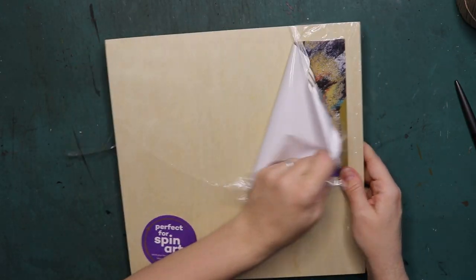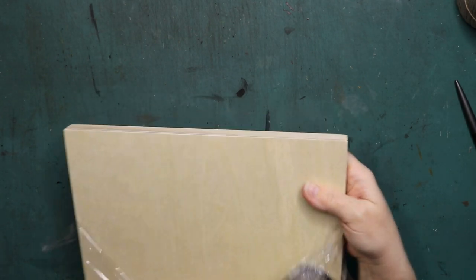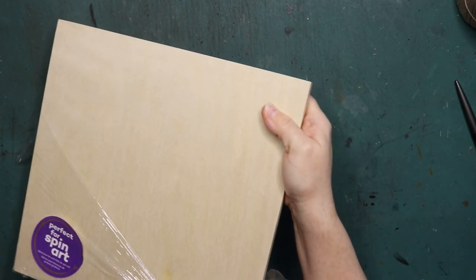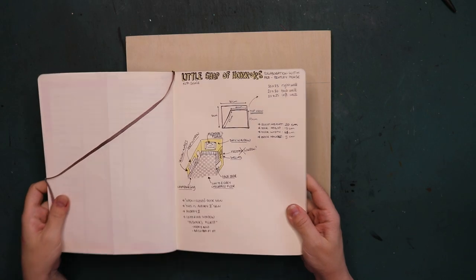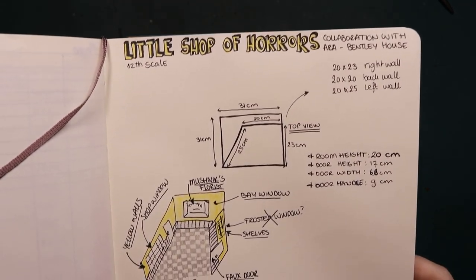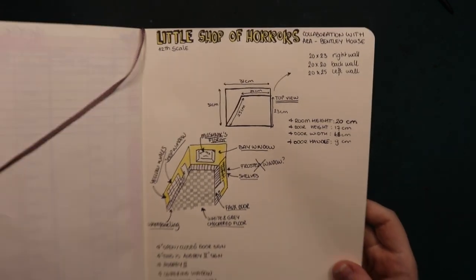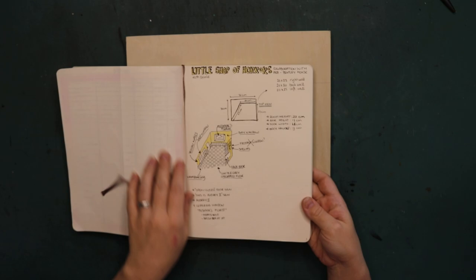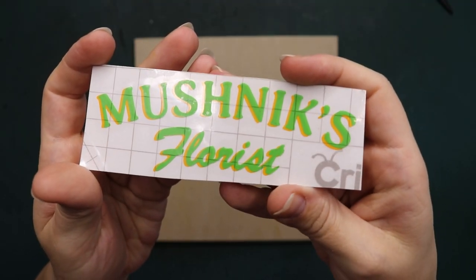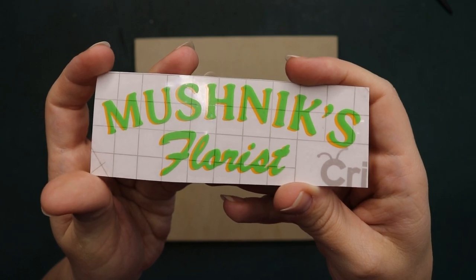Hello everyone, and welcome back to my channel — or welcome to my channel if you are coming over from Aira's channel. I welcome you here, and I hope you will be part of the Raven family. I did not mention it in my intro, but today I will be creating a Little Shop of Horrors miniature — Mr. Mushnik's flower shop, where Audrey 2 can be found. This is a cutout that I made with my laser cutter machine.